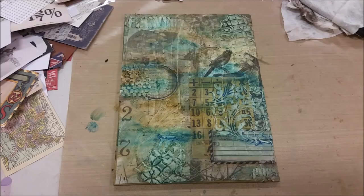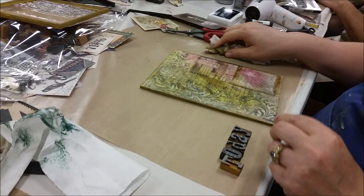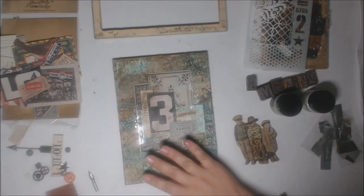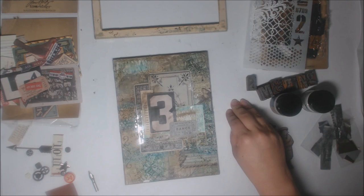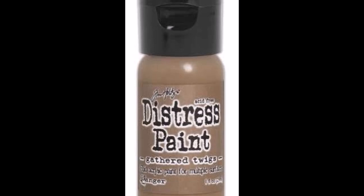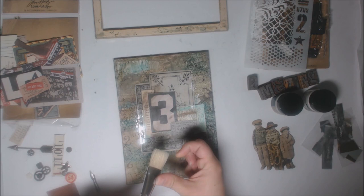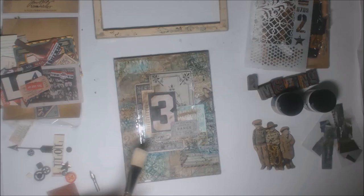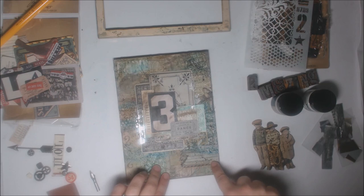Here we are having just finished playing with the distress crayons and getting inky fingers! Here's my friend — everybody went for a different color palette. Next, we took distress paint in a brown color, put it on the craft mat, and used a special splatter brush. You flick it by pulling the bristles — kind of like a long toothbrush — and it leaves a really cool splatter effect. You could do it lightly for small dots or heavily for long splatter streaks.